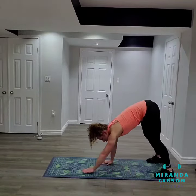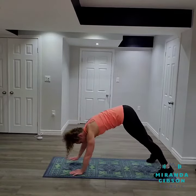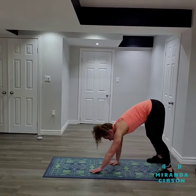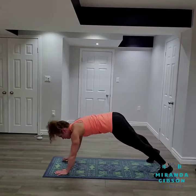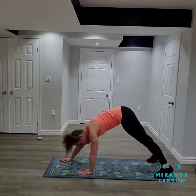Walk out. High plank. Walk back in. Walk out. Hips down. High plank. Walk back in.